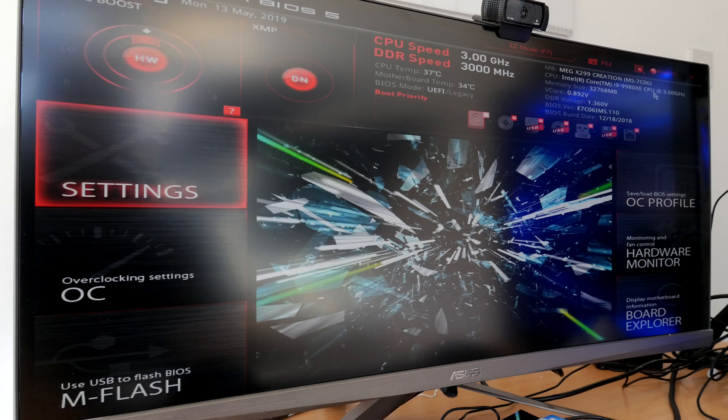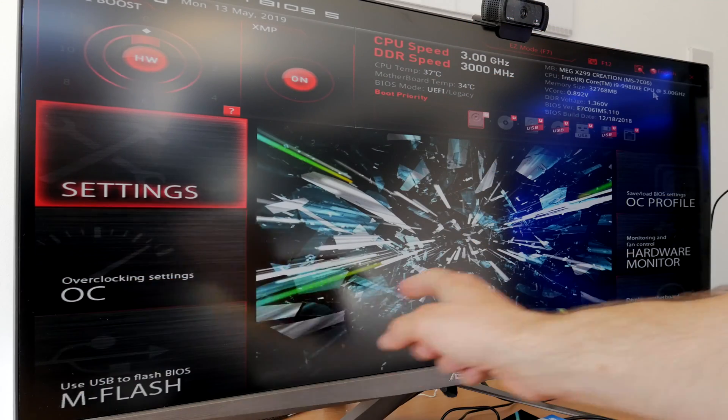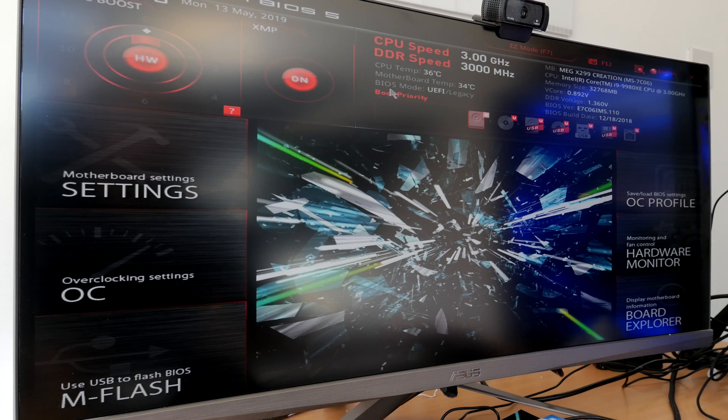This is the BIOS as you should see it if it's properly presented. I had a problem with the BIOS mode, and I also had issues with overlaying the menu system, which was really weird. It turns out it's actually down to the resolution of my monitor, because I was using an ultra-wide monitor.